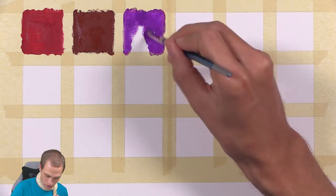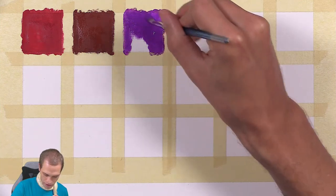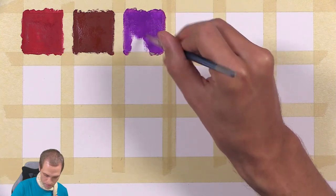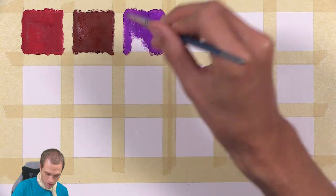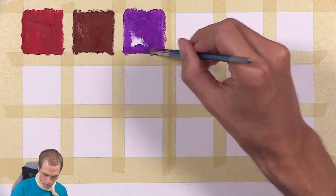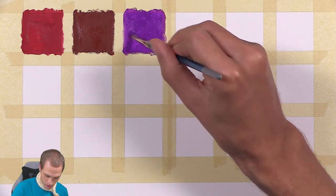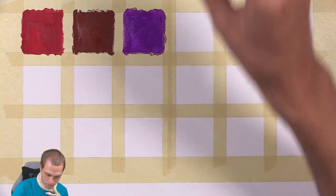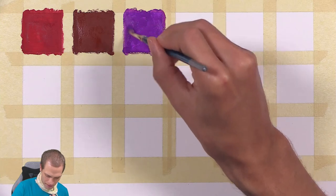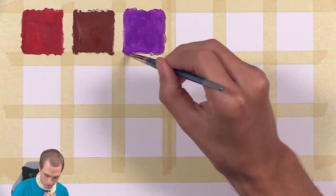I just want to see what the colors look like on this paper, and I'm not using anything special. This isn't watercolor paper or anything — this is Stonehenge Vellum. I just grabbed a thick paper I thought would be able to handle the paint. I am getting a little bit of a curl in the paper, but hopefully it may flatten out once the paint dries. I'm not 100% certain of that, but we'll see.